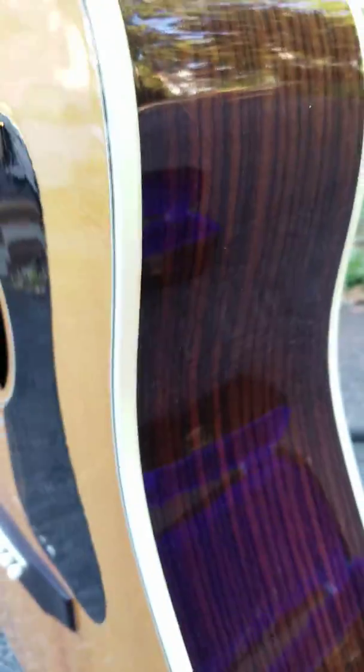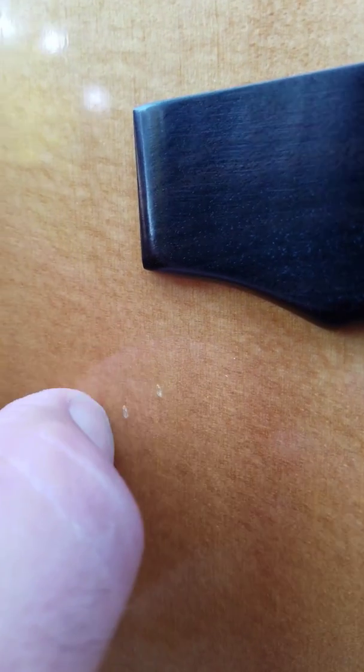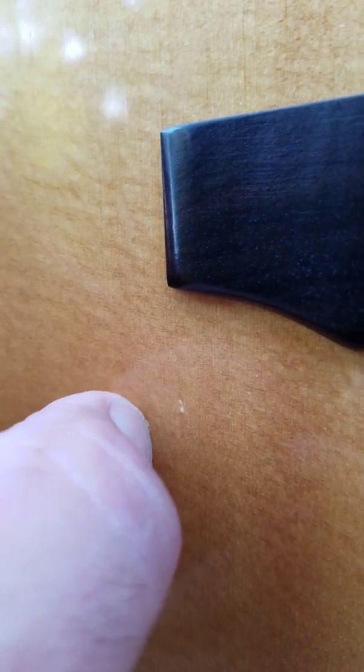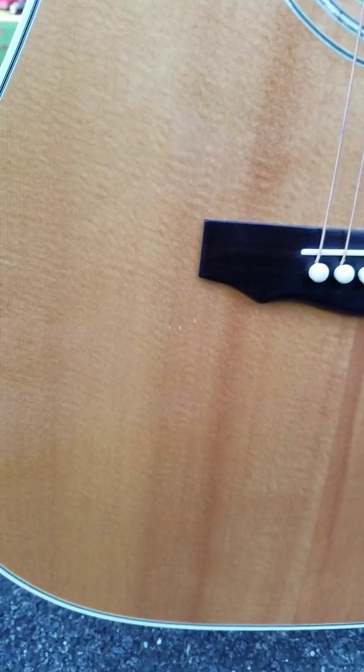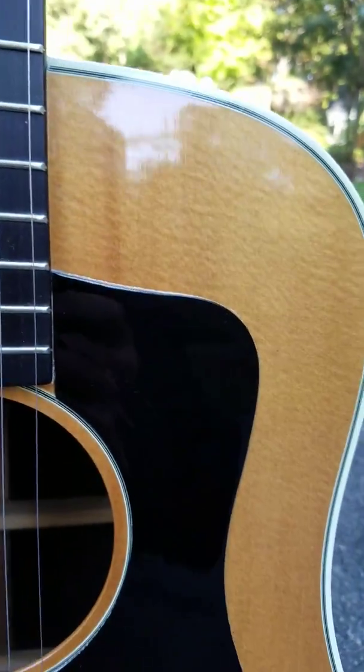There are three little marks under the finish — so that's not actually a scratch, that's just in the wood. Actually, I take that back, there are three little checks — three little minor chips about the size of a pinhead right there in the finish. Other than that, the top is perfect.